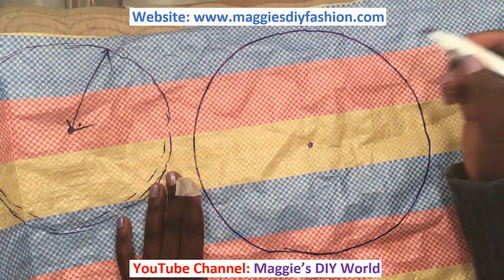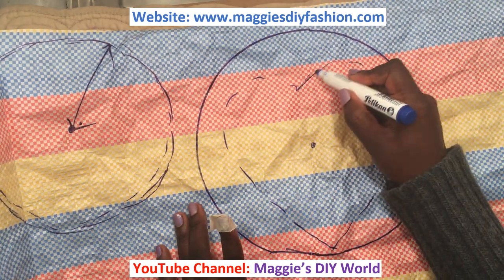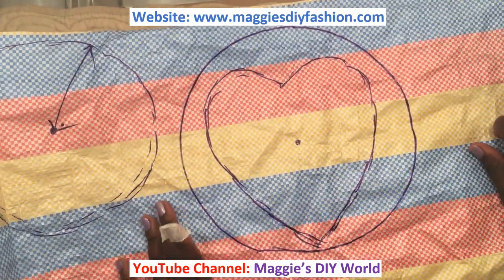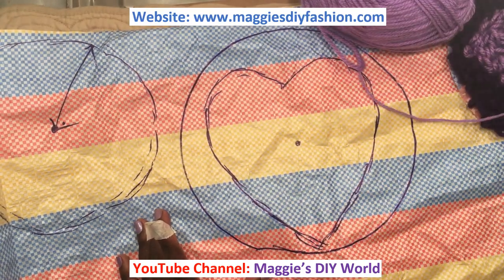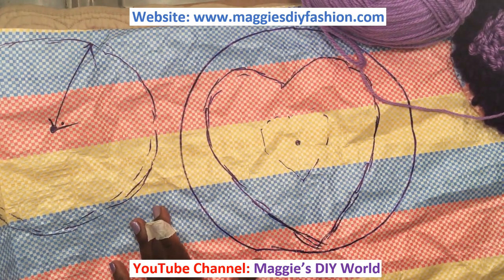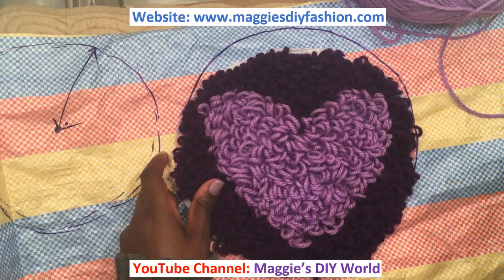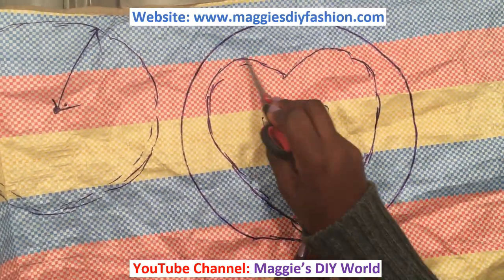Now I can cut around this, or before I cut I can draw my heart shape — something close to that. It doesn't need to be perfect because in the end all these threads are going to cover your shape. I'm going to fill the inside with this light purple — more like a lilac color — and this dark purple will fill the outside. Always make sure you cover your marker pen when you're done because they dry up. You can also use chalk instead. Now I'll take my scissors and cut only the circle.